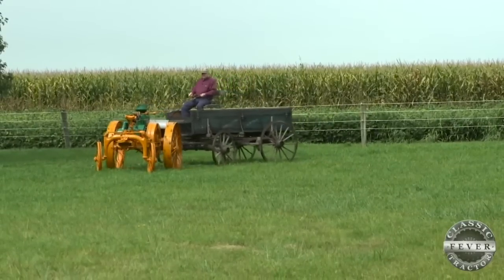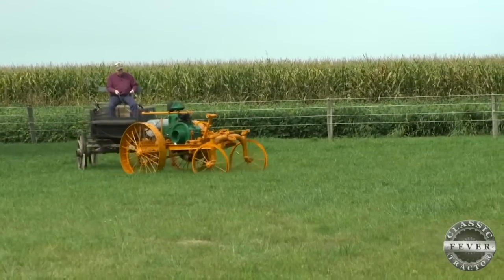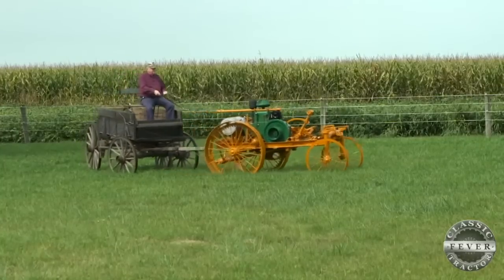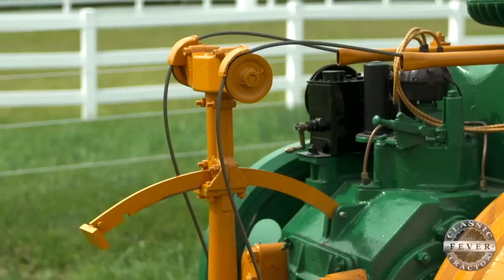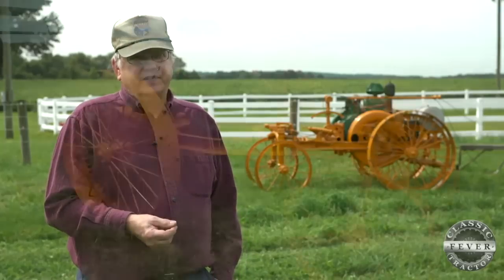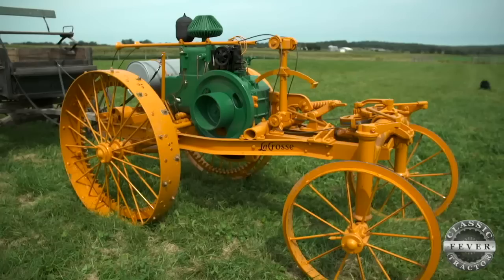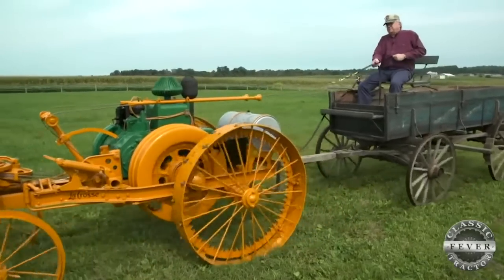Keith had tractor restoration expert Wendell Kelch oversee the work on the LaCrosse. The goal was to use as many original parts as they could find, but they did allow one modern concession. He completely restored it and it now has an aircraft cable for the steering cable. When Keith first got it, the old steel cable was so stiff from being in one position for years that you really couldn't steer it — it took a lot of force. Wendell found an aircraft steel cable, which is very lightweight and works beautifully. He also did a superb paint job to match what they believe are the correct colors, so it's like being back in 1920 driving something right out of the showroom.